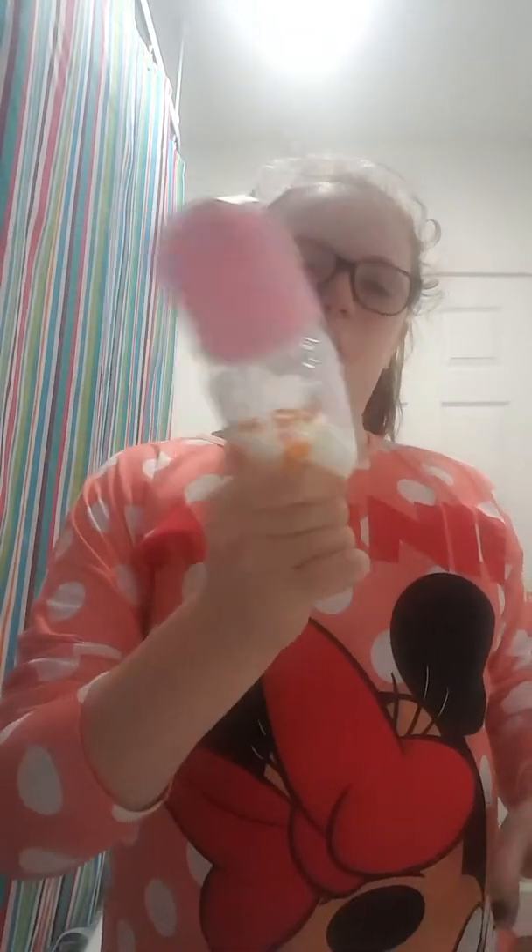Hi guys, today my video is going to be on how to make a bottle. I have everything in here in my bathroom, and the water is going to come from that tap because the baby is going to have to drink it.